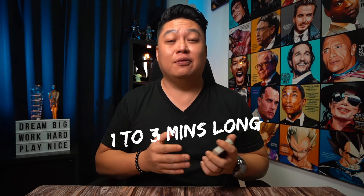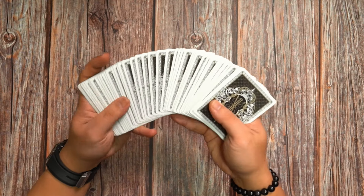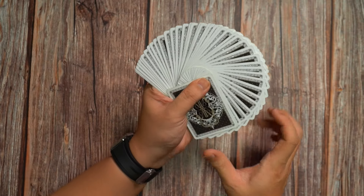Most of these tutorial videos are only around 1 to 3 minutes long. I've specifically broken them down into bite-sized bits so it's easier for you to digest and learn. On top of that, they are filmed over my shoulder and in slow motion so you get the best seats in the house, as though I'm right there with you. I personally feel that this method of teaching is the clearest and will help accelerate and improve your learning experience.